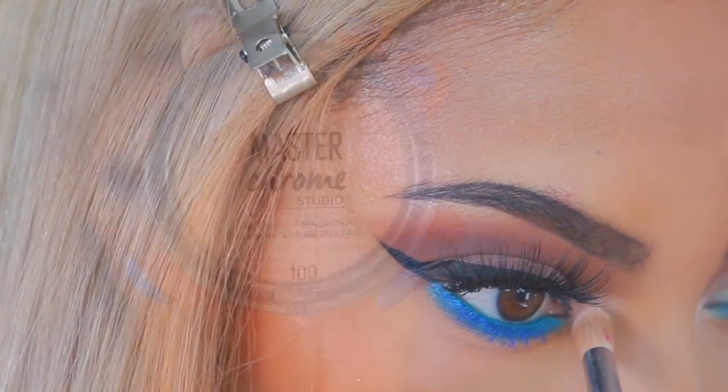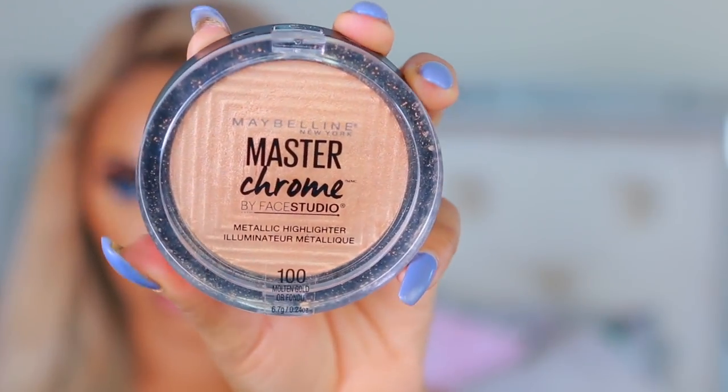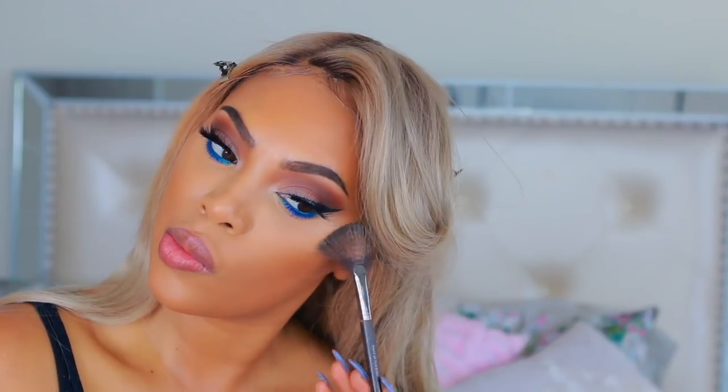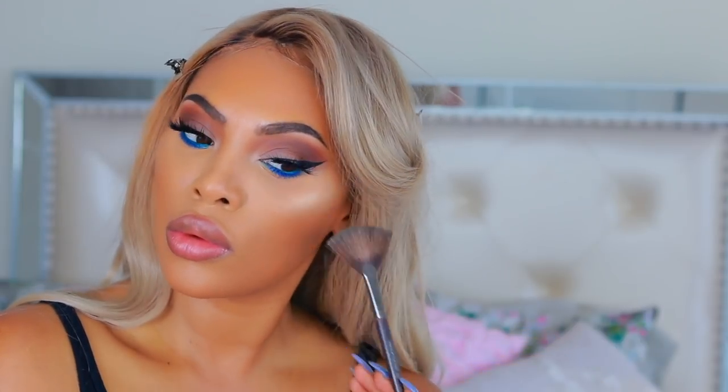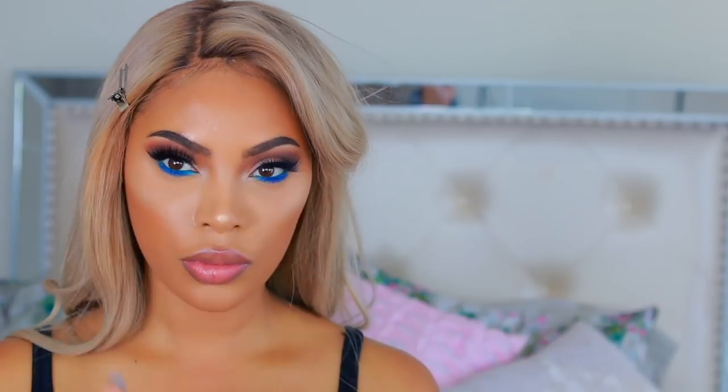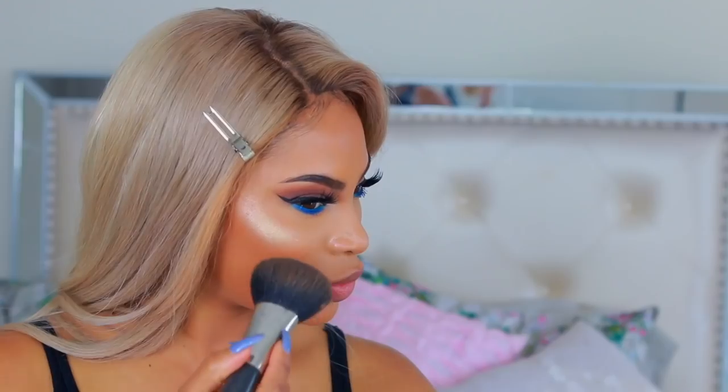Going back into the eyeshadow palette, I take the vanilla shade and pop it right at the inner corner of my eyes. Now to complete the face — no look of mine is complete without highlighter. I'm using the Maybelline Master Chrome and applying it to the highest point of my cheekbones and a little on the tip of my nose. Then I take a light pink blush from Maybelline on the apples of my cheeks, pulling it upward into the highlighter.